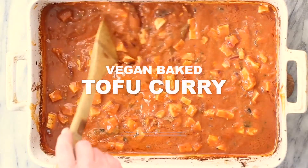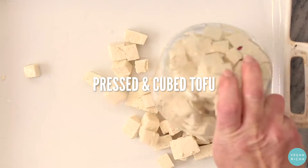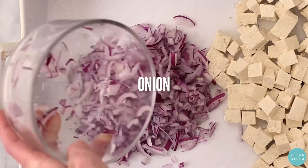Deliciously Easy Baked Tofu Curry by Vegan Richa. Start by adding pressed firm tofu and chopped onions to an oiled pan.